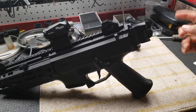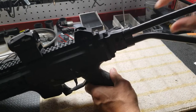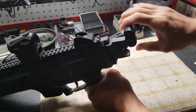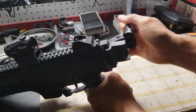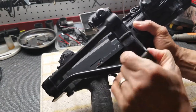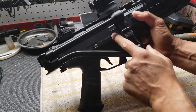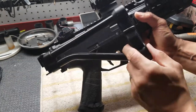I'm gonna do a quick video regarding the skeleton brace. Currently, it's folded to the right. When it's folded to the right, this brace blocks the injection port so you can't shoot the gun when the brace is folded.